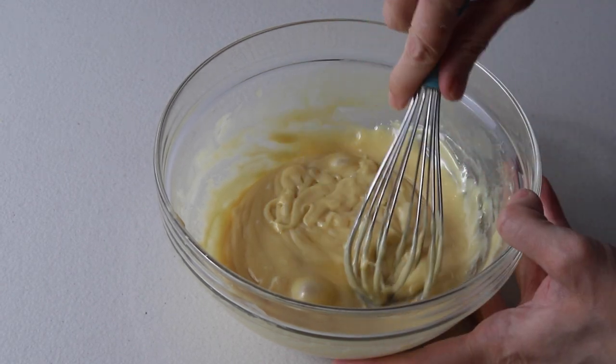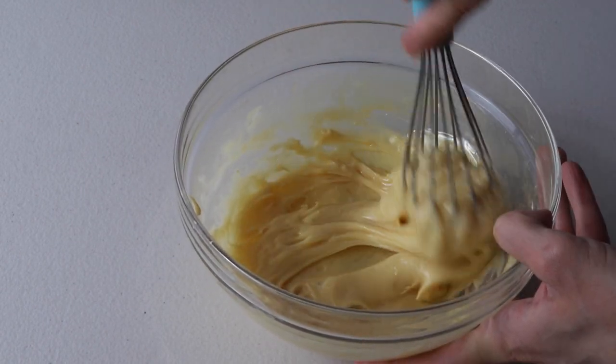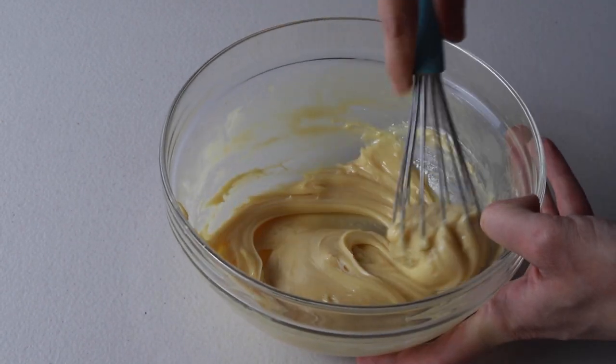Once the ganache has melted entirely, add a little bit of Jameson and stir until combined. This is completely optional — you don't have to do it. Now set the ganache aside at room temperature to cool down.